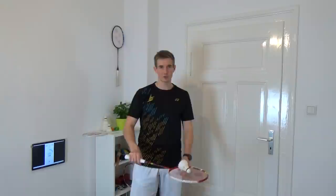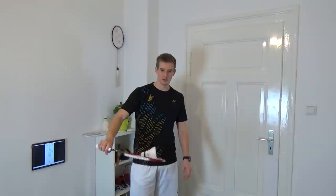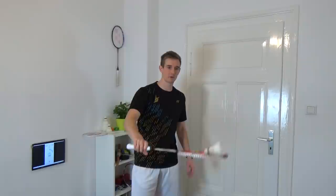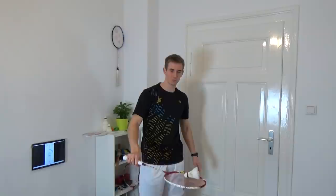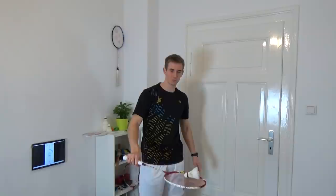Try to turn it as many times as you can and still catch the shuttle. Next we change to the backhand side and try the same thing — throw it up, start with just turning 180 degrees and catch it again on the backhand. You can also turn it more times, not only 180 degrees, but always catch it in the same grip.